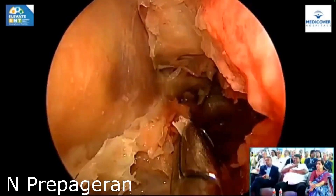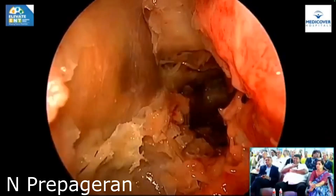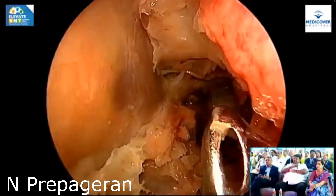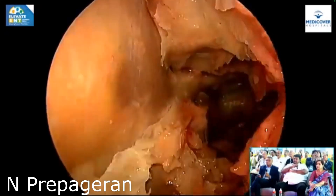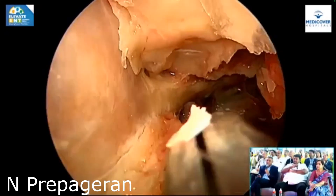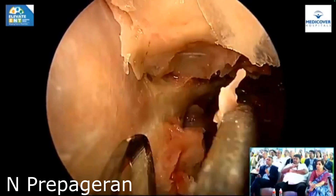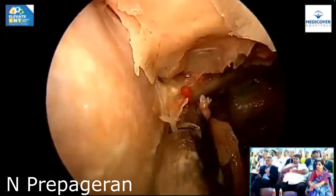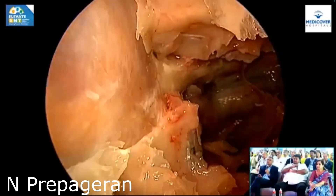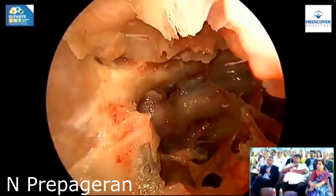Very good question: do you remove the perineural sheet of the optic nerve or not? If the compression is external — meaning a tumor that is compressing — this bone removal is enough, no need to open it. If your compression is internal, which means optic neuritis or something like that, yes, you open it. Okay good — now I'm happy. Can you see the optic nerve? Yes sir.